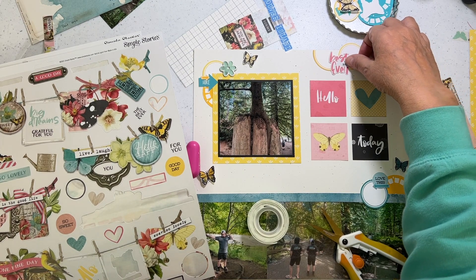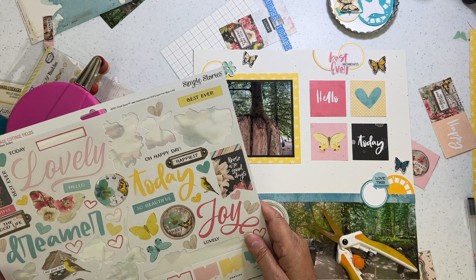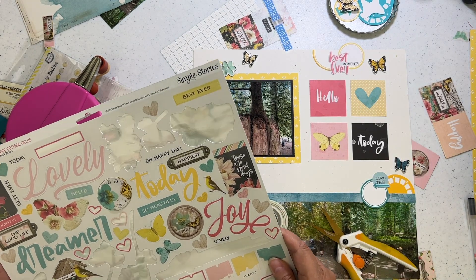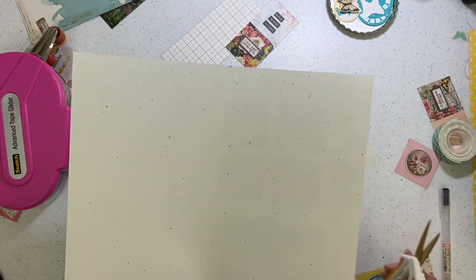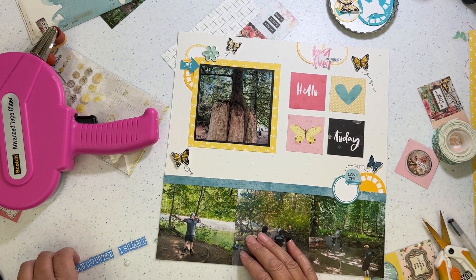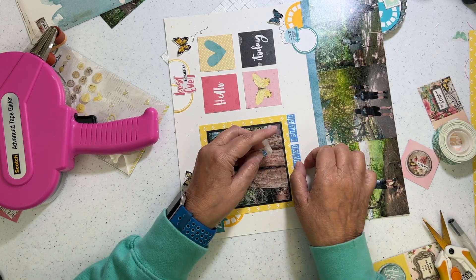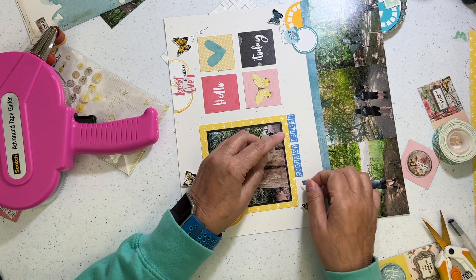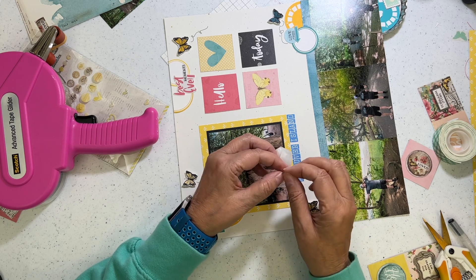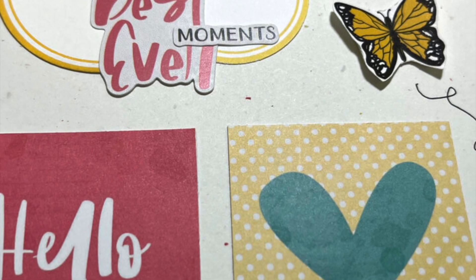Once I have the foundation of each cluster, if I want to add extra stuff that's when I use stickers from the collections I've purchased to finish off the clusters. Then I add the flight of the butterfly — and I just remembered, this is scrapbook process video number 1,000! I can't believe I have that many out there, and that doesn't even include all the lives I've done over the years. Let me know in the comments how long you've been here, and that's it — that completes this layout.